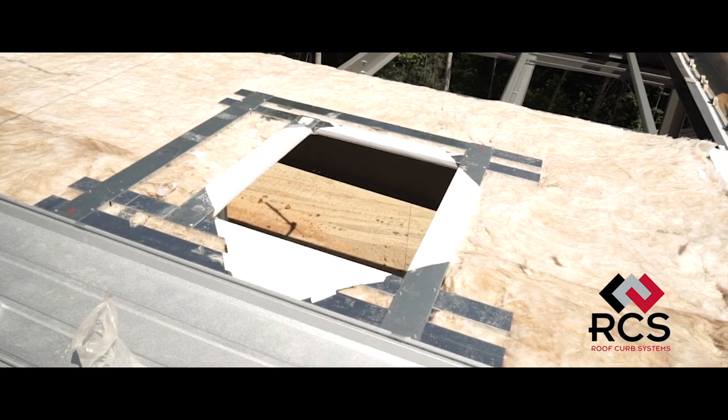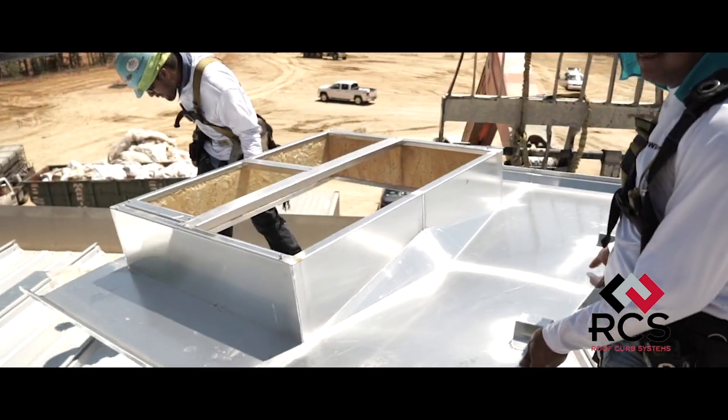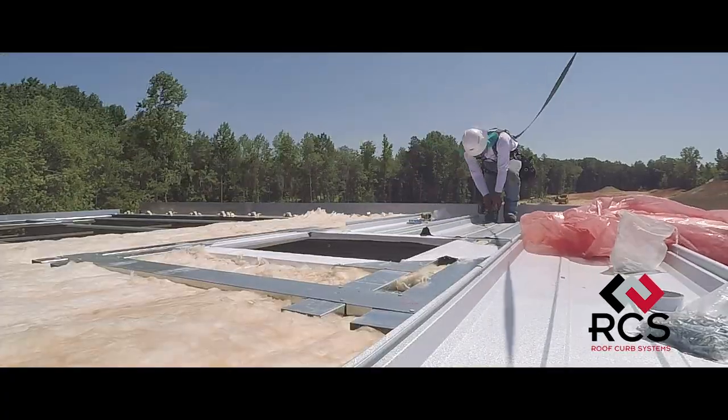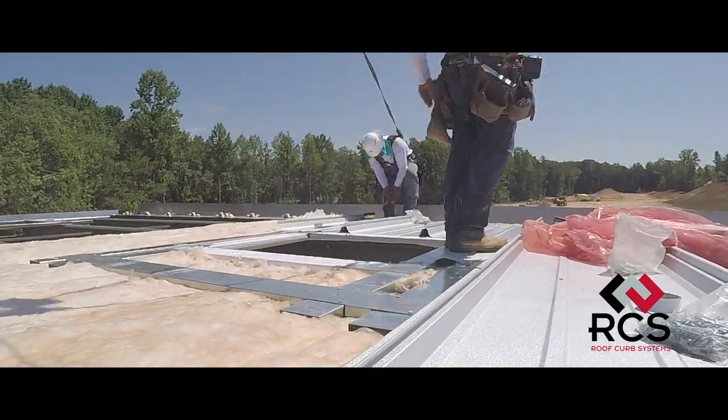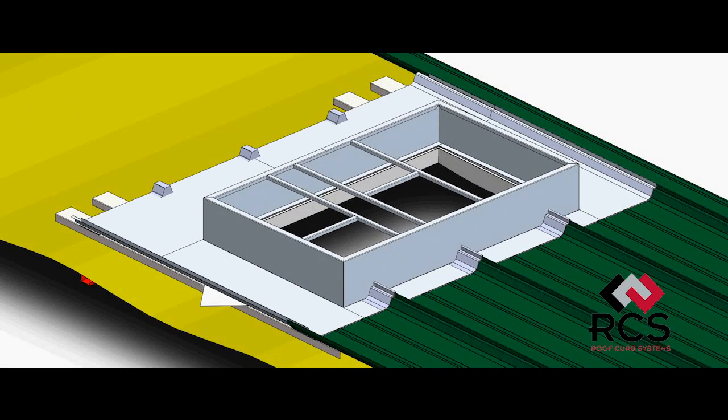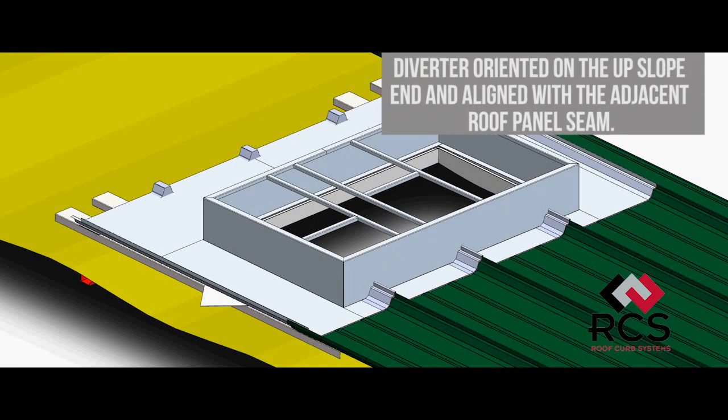The roof sheeting process can now continue and the seam-in roof curb can be installed now or in the future, depending on the building schedule. For this tutorial, we will install the roof curb in conjunction with the roof sheeting process. Let's begin by dry-fitting the curb onto the installed track rail with the diverter oriented in the upslope and aligned with the adjacent roof panel seam.